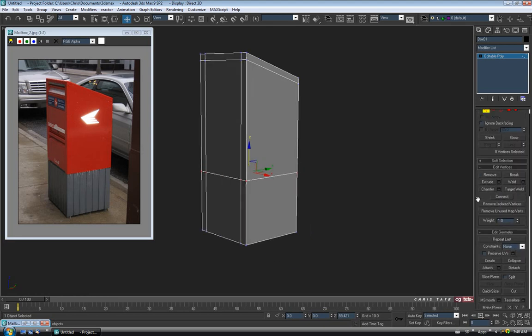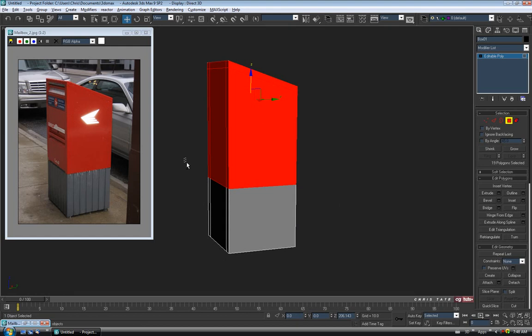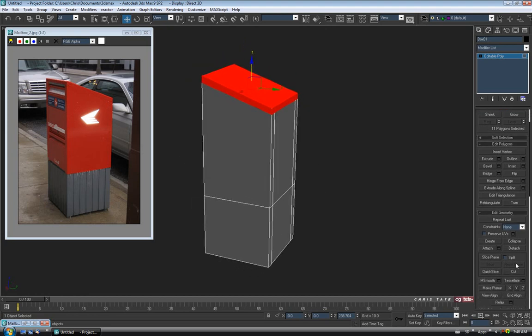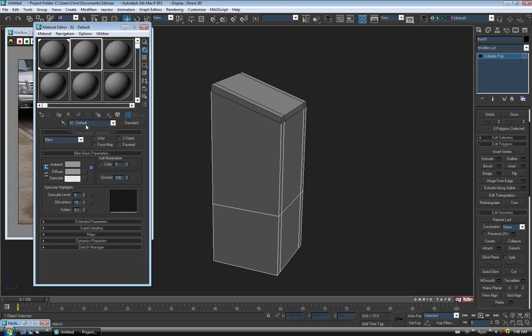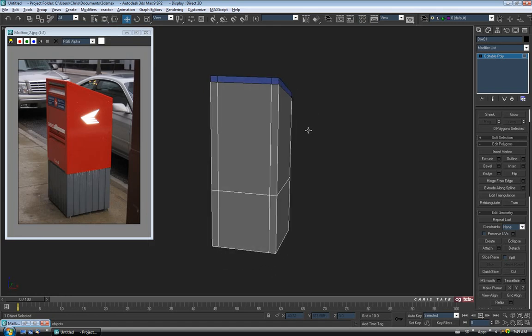Let's go back up to Polygon and start separating the pieces. I'll drag through the top half, hold Alt and deselect the sides — just looking for the top 11 polys. To separate it out, we'll use Detach — leave clone and element unticked — and change the name to 'top' and hit OK. Let's open the material editor with M, make a new blue shader, and drag it onto the top piece just to make the separation easier to see.